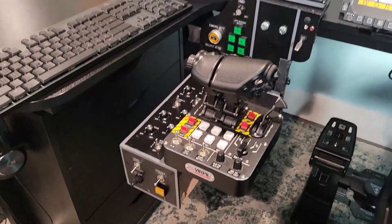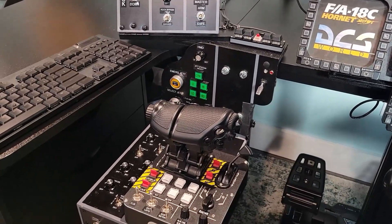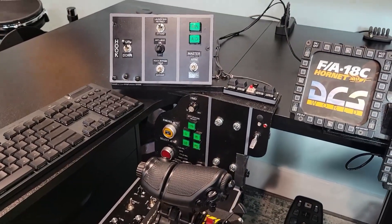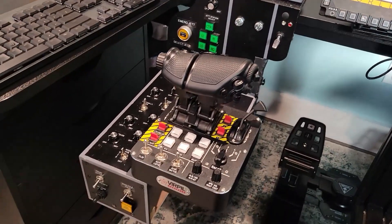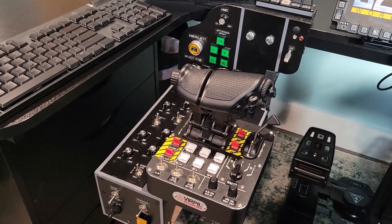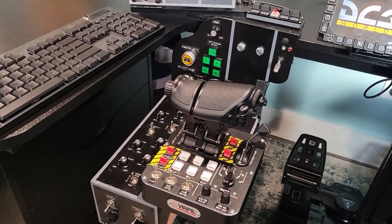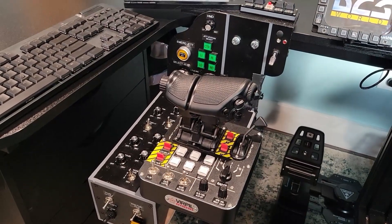The one limitation I have with DCS BIOS is that if I want to use other modules, I'd have to reprogram my boards using Arduino boards. So this is kind of specific to the F-18, and I wanted to make something that would be just like a joystick control box — like you can get from Virpil — make it VR friendly, and be able to program it for anything, any of the modules, even use it in other flight simulators outside of DCS.